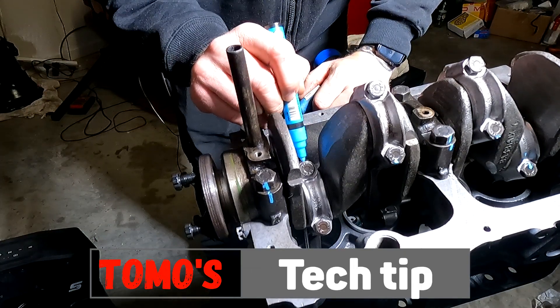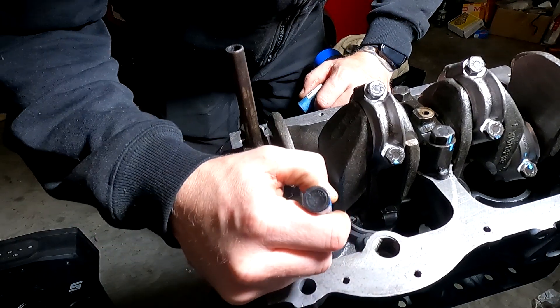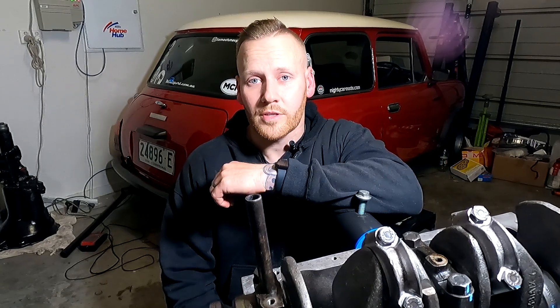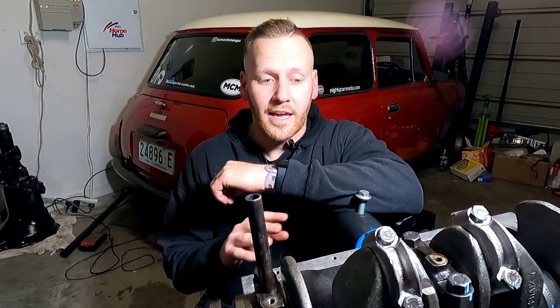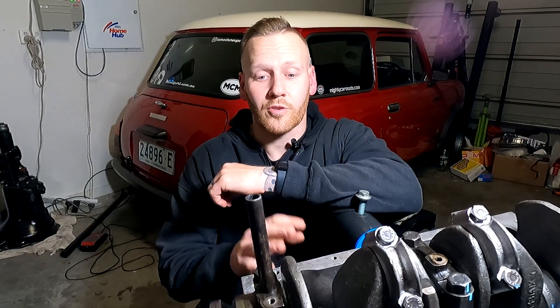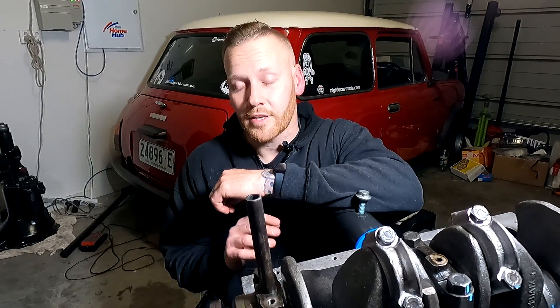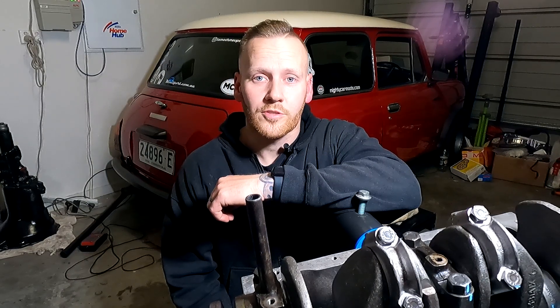Tomo's tech tip: just grab a blue marker or white-out sharpie, whatever it is, and just mark the bolts — that way you know that you've tightened it up. Well folks, that's it for this episode. I hope you guys learned something and enjoyed it. There is plenty more to come on this engine and how to assemble an engine every single step of the way. Make sure that when you do this job, you follow the manufacturer's specifications to the absolute T. This is a crucial part of engine building — if you get this wrong, you're only going to know when you go to start it up. Make sure you follow every single step, don't miss anything, and if you're unsure, seek professional advice or consult an owner's manual. Stay COVID safe — we'll see you right here on another episode of Tomo's Tune-Ups.